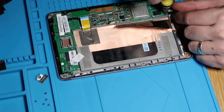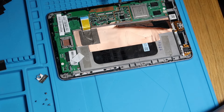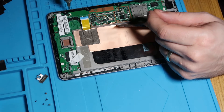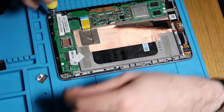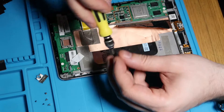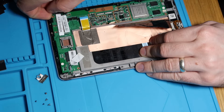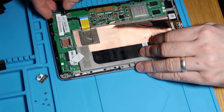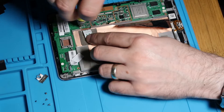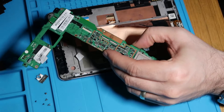Next we will get all of our screws for our motherboard done. I'm pretty sure they're all the same length, so we shouldn't have any issues. It does look like someone's removed it before because there are a couple of screws missing — but this is only a unit we're refurbishing, so that's not uncommon. Just make sure we haven't got any more screws hidden anywhere, and then that comes out as one whole piece.